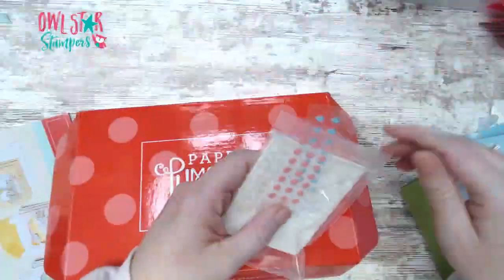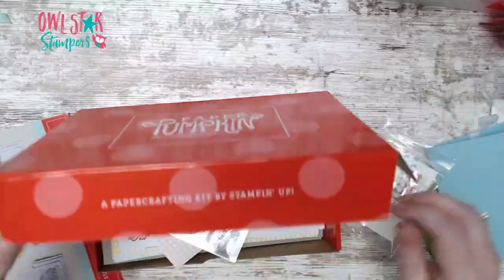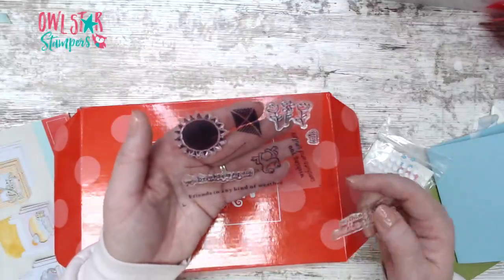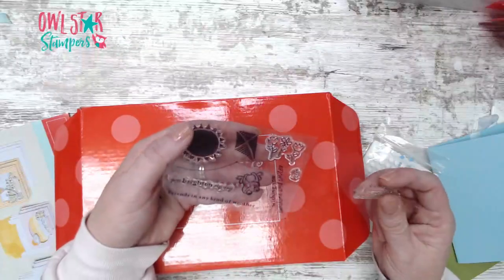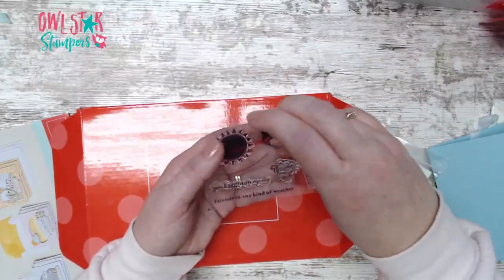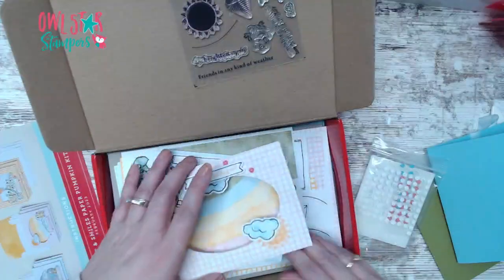This month the kit came with fun little dots, glue dots, and dimensionals. You also got this adorable little stamp set with a frog, a kite, a sun, some flowers, and sentiments that say hello, wishing you sunshine and smiles, you brighten my day, and friends in any kind of weather. I have been using all of these pieces on the alternatives.